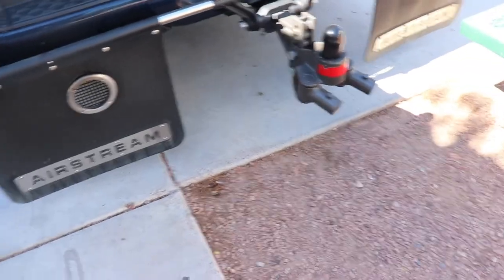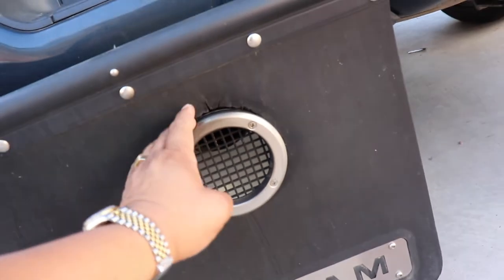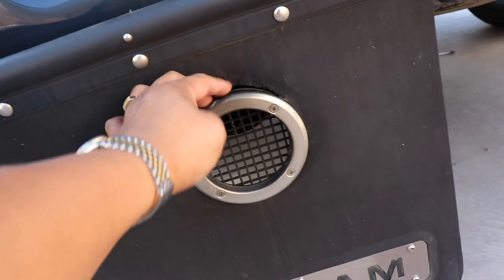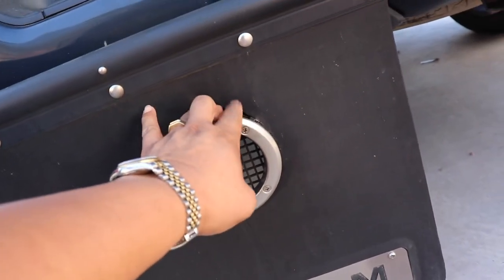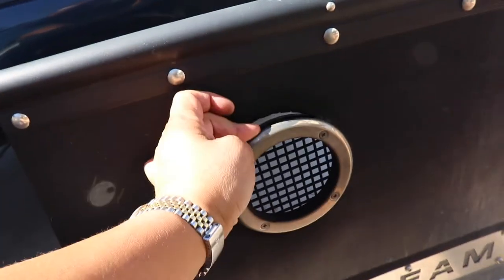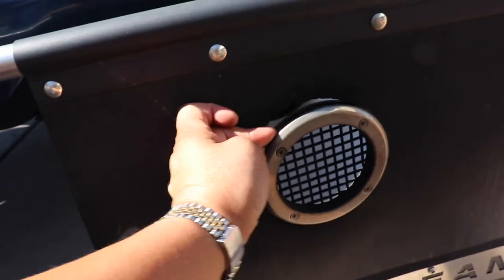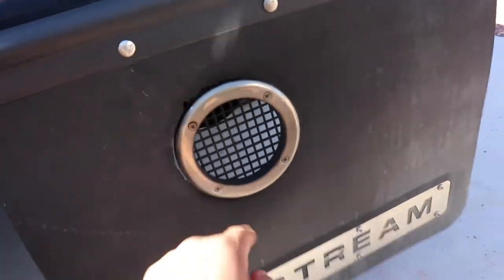They do look good from a distance. However, you get up closer and this is what's happening — it's tearing away, completely melted through the rubber. The rubber on this side and also on this side. This side is even worse. Look at that. It's just not a good thing.